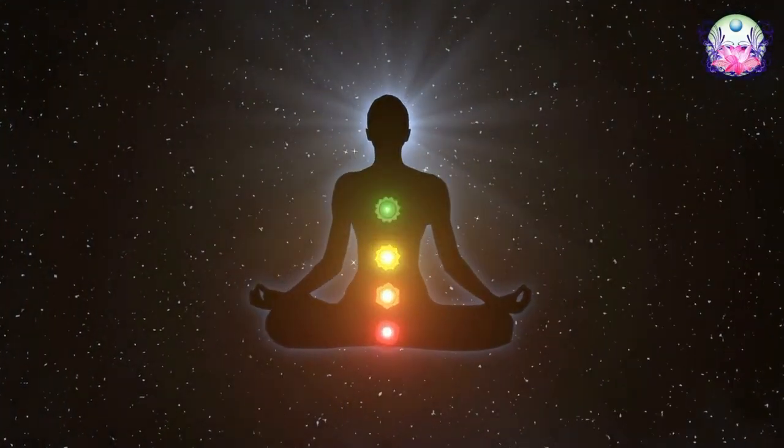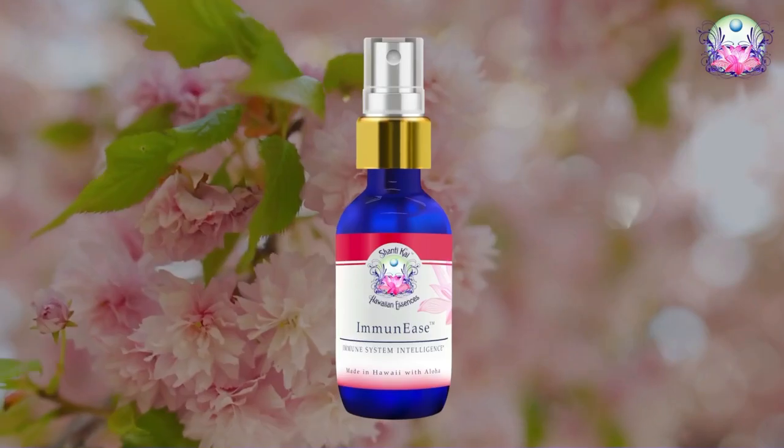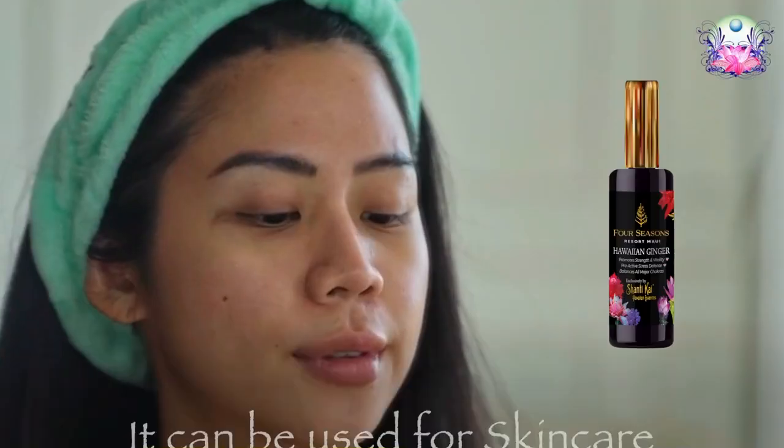As a complete essence it covers all seven main chakras and beyond into the ascension chakras. It's great for building vitality, increasing strength, and helping you manage stress better. Similar to our Immediate Essence, I recommend working with it a few weeks before travel, or if you're anticipating being around a lot of people or new environments and you want to keep your energy field really strong.